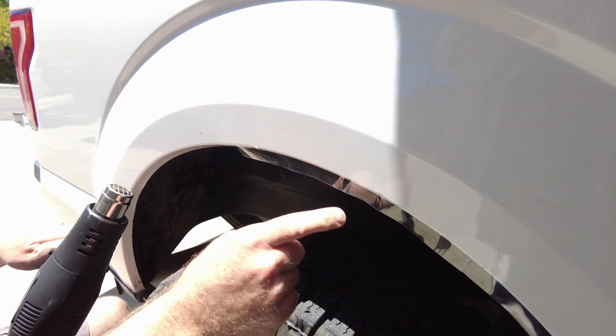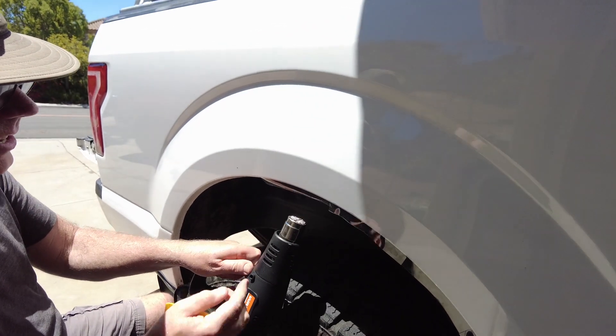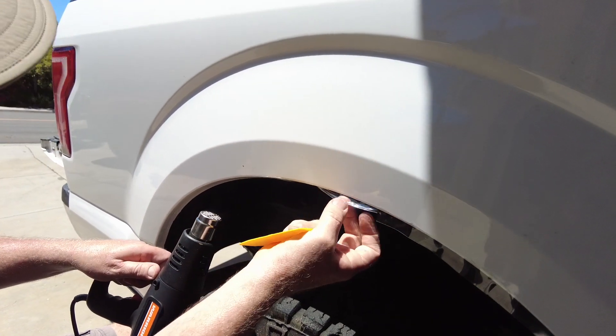For the rounded front fender, we kept about a half inch of overlap and made slight relief cuts periodically so you can just wrap it around the corner.